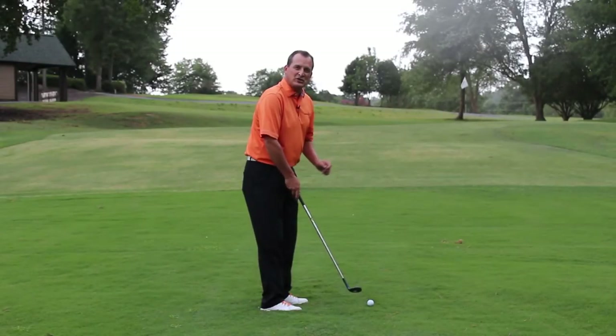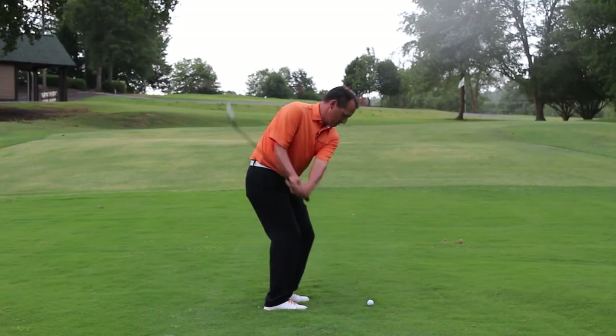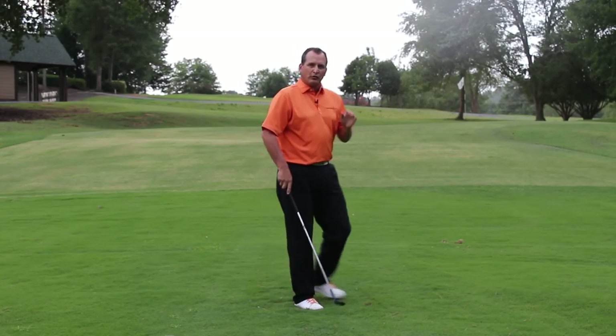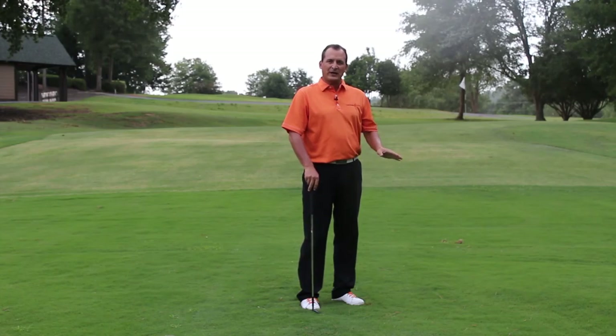Alright folks, I'm going to hit my wedge shot after warming up with my compact. Right up to my target. Very smooth. Work on that rhythm — your short game is going to improve.